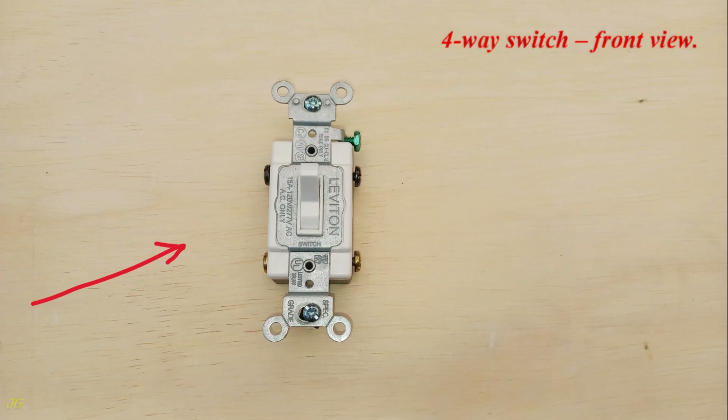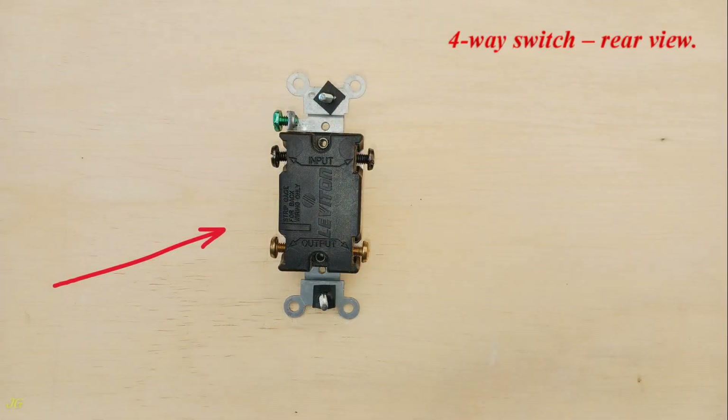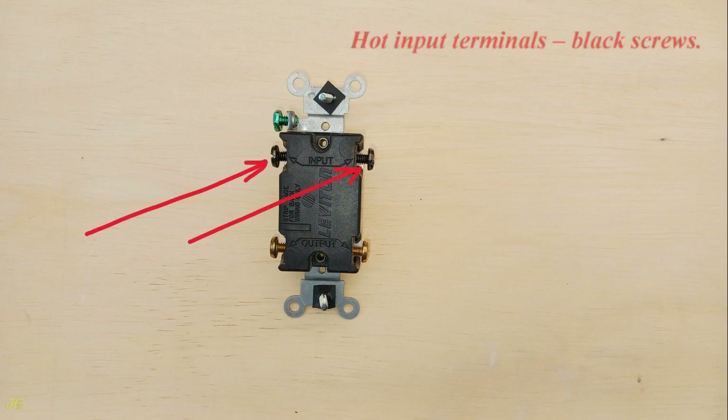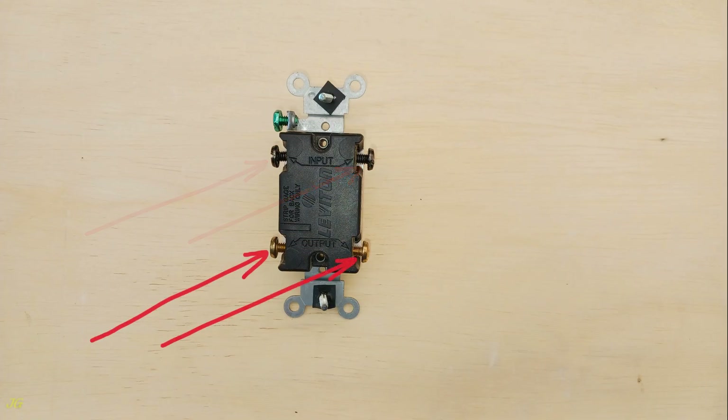4-way switch — front view and rear view. Ground terminal: green screw. Hot input terminals: black screws. Hot output terminals: gold screws.